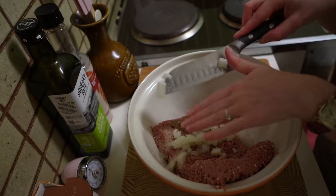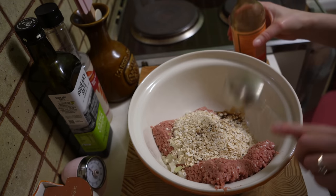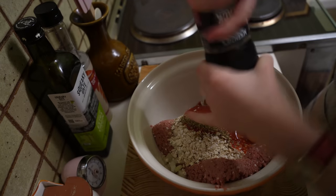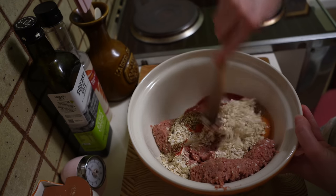Adding ground beef or a vegetarian substitute, chopped onion, rolled oats, Worcestershire sauce, tomato sauce and egg, oregano and salt and pepper. Combine all together.